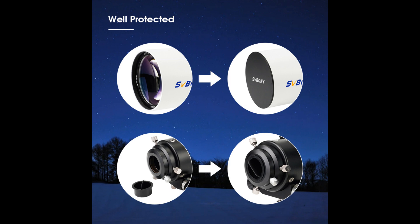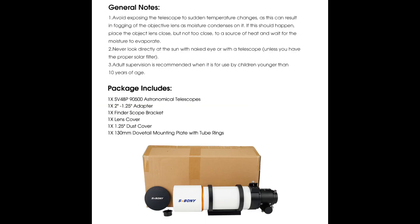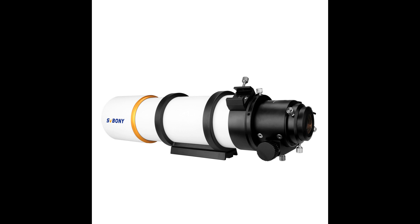In summary, the SV48P Telescope is a great option for adults and beginners interested in deep-sky astrophotography. Its 90mm aperture, achromatic lens, fully multi-coated green FMC lens, dual-speed focuser, and compatibility with all 1.25-inch and 2-inch accessories make it a versatile and powerful telescope.